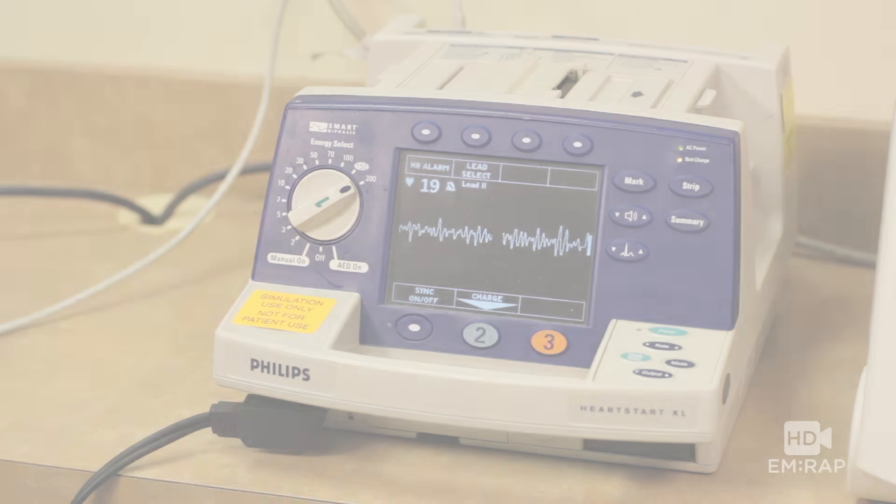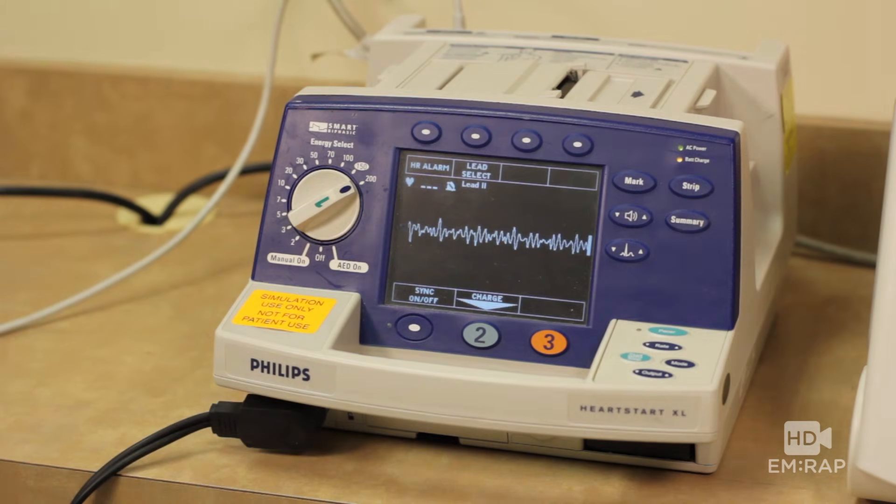I'm Dr. Jess Mason and this is double sequential defibrillation. If your patient is in refractory V-fib despite multiple shocks, you may have to double down.